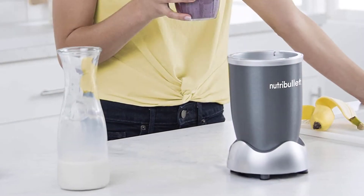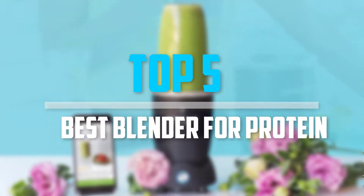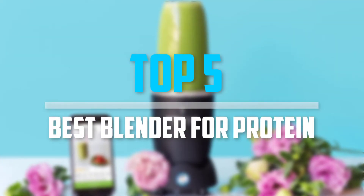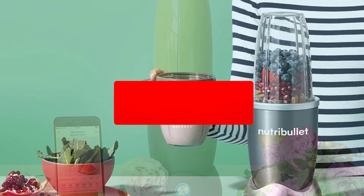Are you looking for the best blender for protein shakes within your budget? In today's video, we break down the top 5 best blenders for protein shakes that are available on the market. Let's get started.